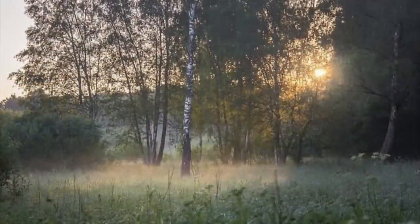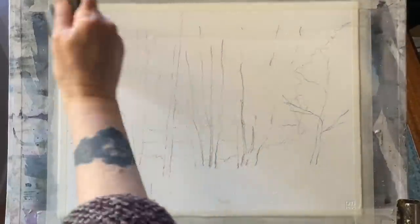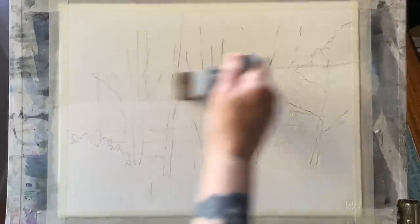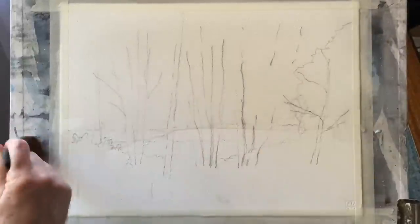Here's the photograph I've used. The first thing I did was simplify it and sketch it out on my paper very loosely, just positioning where I want my trees, my clearing, and my sunset glow. Here's my very simple line work. You could pause the video and copy that if you want to paint along with me, or just watch and see my method and then apply it to one of your own photographs or a scene of your own choosing.